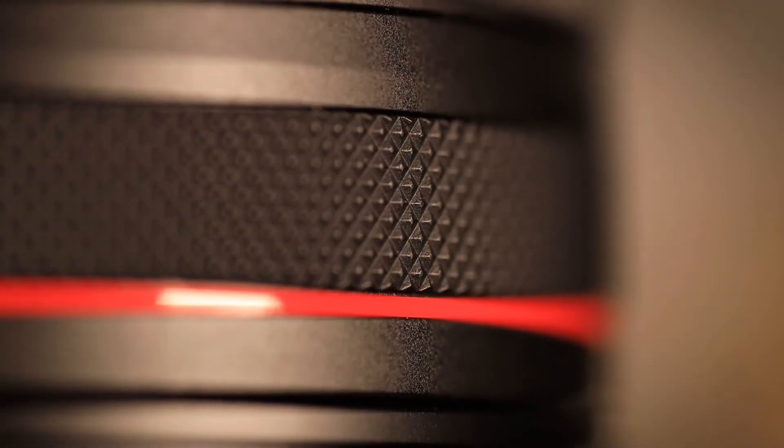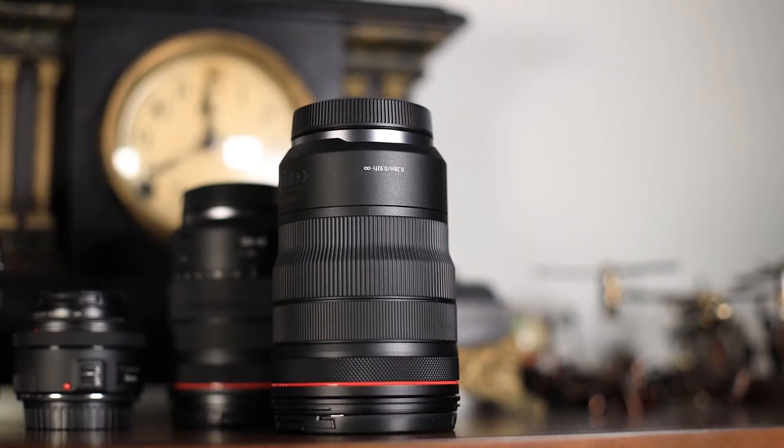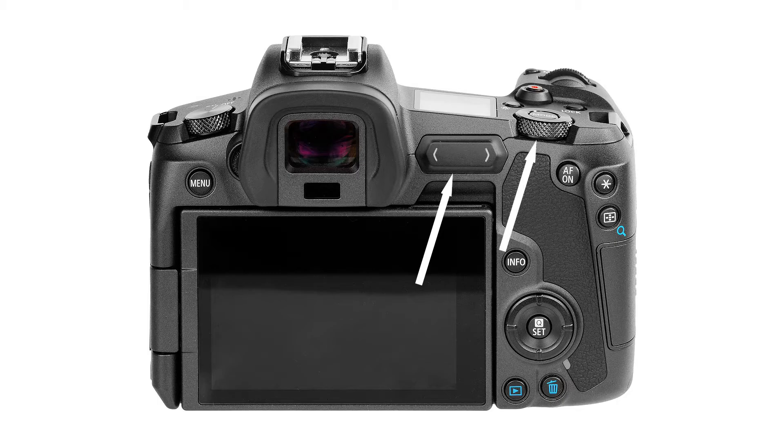The lens also comes with some other bonuses too. You can check out my full video on it here, but Canon has included their control ring, which basically gives you the ability to map a setting like aperture, ISO, or exposure time to a ring on the lens. It is a cool experience, but it's not that big of a feature in my mind as the camera already has a touchpad and a dial for adjusting settings.